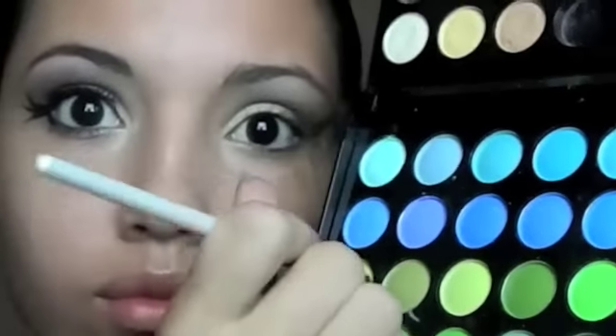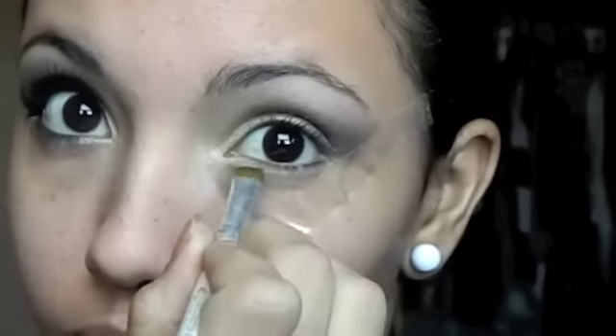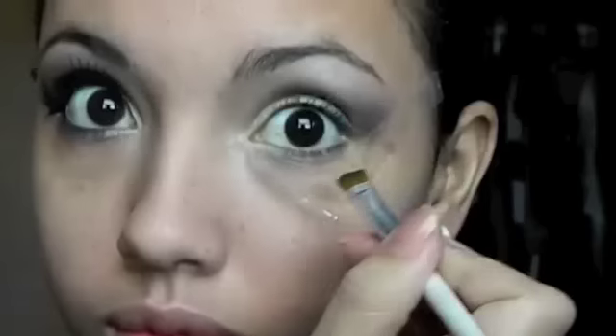Now taking an eyeliner brush, I'm going to take the same cream we used for the eyelid and apply it in the bottom inner corner of the eye, but only to the first half. Then I'm going to take the same purple and apply it in the bottom outer corner of the eye.